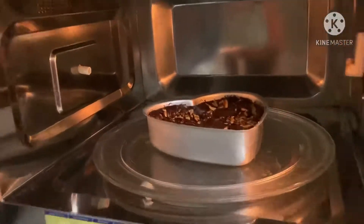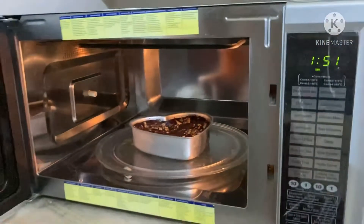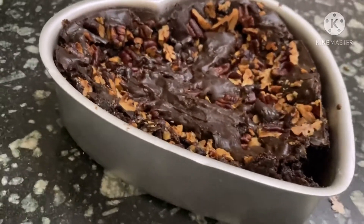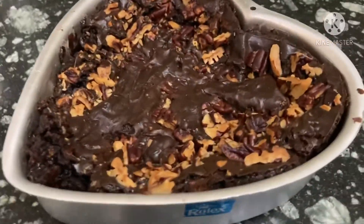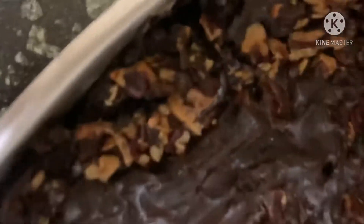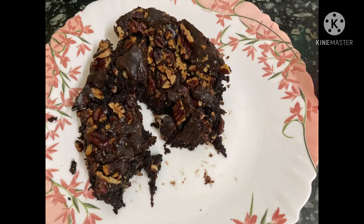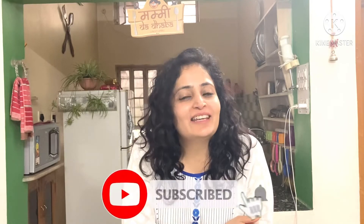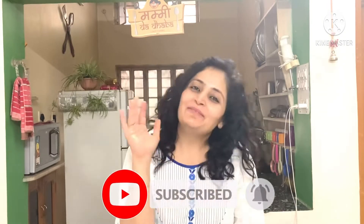My whole house is smelling of yummy brownie already — and voila, it's done! Check it out, the texture is so cool. By the way, cool it for 2 to 3 hours for best results. And it's done and gone! Hope you guys enjoyed this recipe — wasn't it super simple? It got finished by the time I washed my hands. Hope your children enjoy the same too. Thank you so much. Namaste, bye bye!